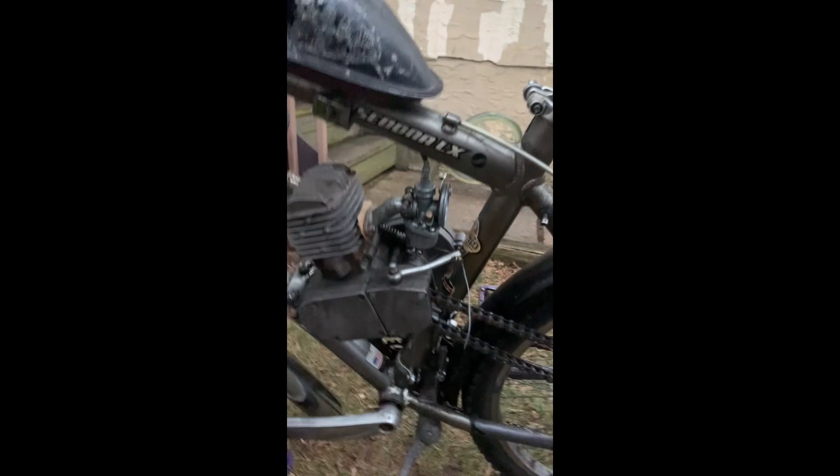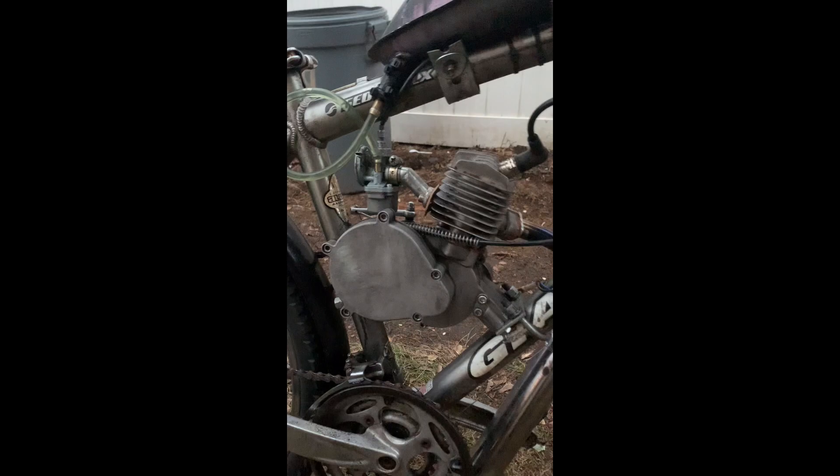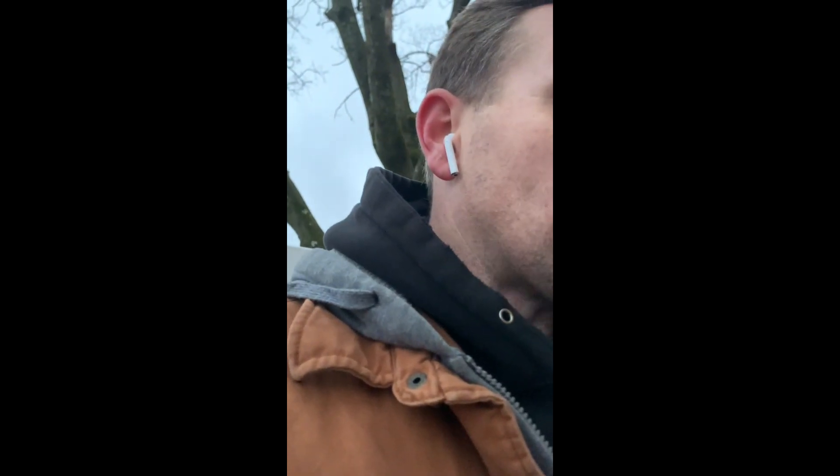It's my first motor I ever got. This thing is a trooper, I kid you not. It's got 3,000 or 4,000 miles on it I bet. It's just a good little motor. It's only a 50cc, it doesn't have a lot. But honestly with everything I know now about them, I bet I could get a lot more out of this. I might take it apart and putz around with it — not today though, I need it running.